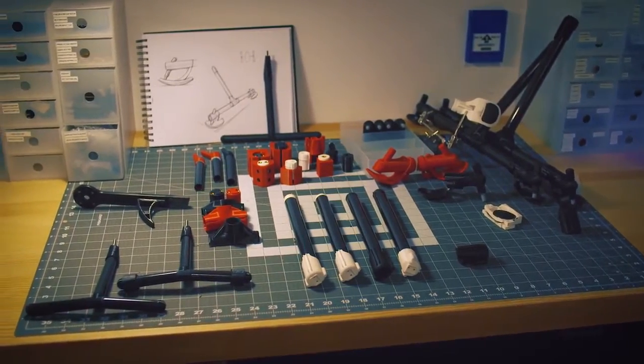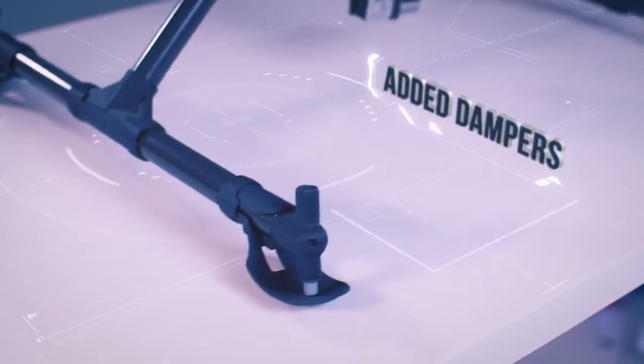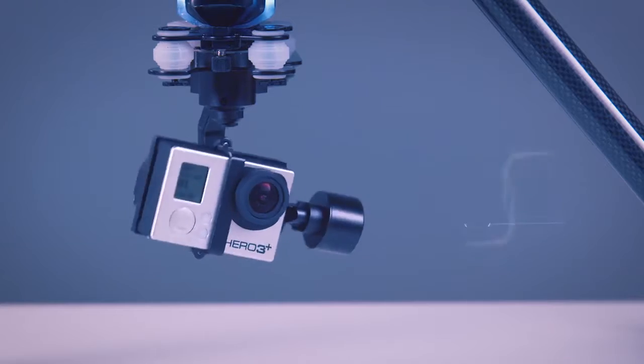The new upgrades and features for the PlexiDrone include our brand new landing gear. We added dampeners at the bottom so they'll actually absorb the impact when you're landing, and your camera will still be nice and safe.